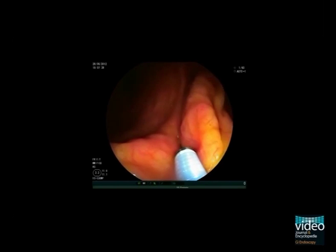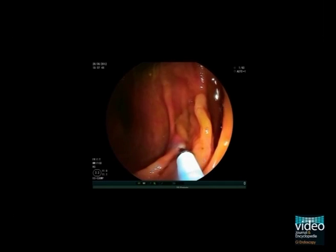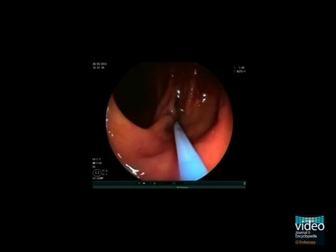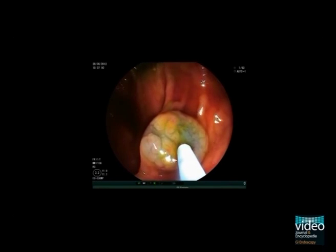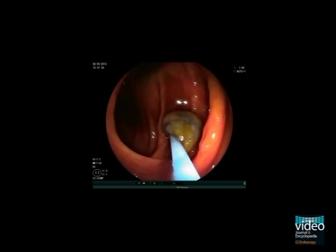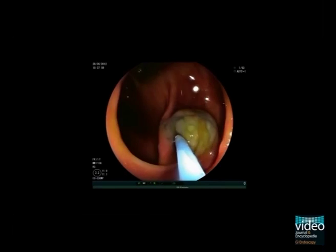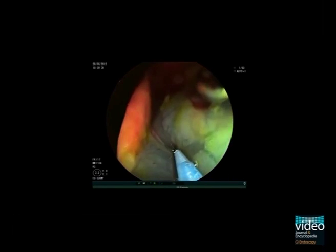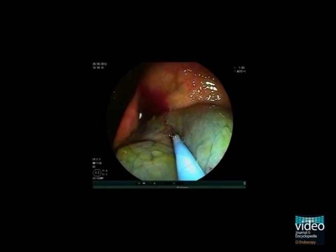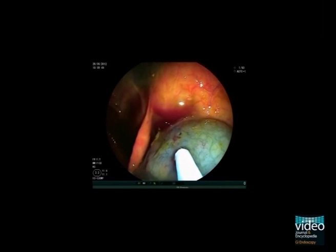Now proceed in lifting the large sessile serrated adenoma by submucosal injection. The lesion has a very smooth and star-like pit pattern. The vessels run in a honeycomb fashion on the surface. This pattern is classified as Kudo's pit pattern type 2.